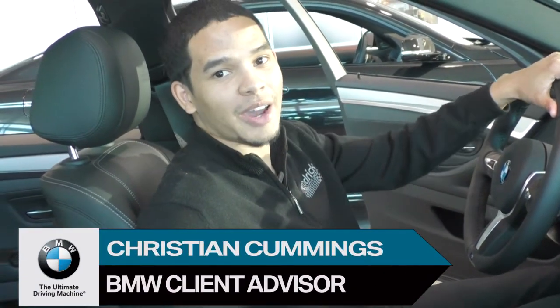Hi, my name is Christian Cummings. I work here at Performance BMW. Today we're going to show you how to pair up your memory seats.